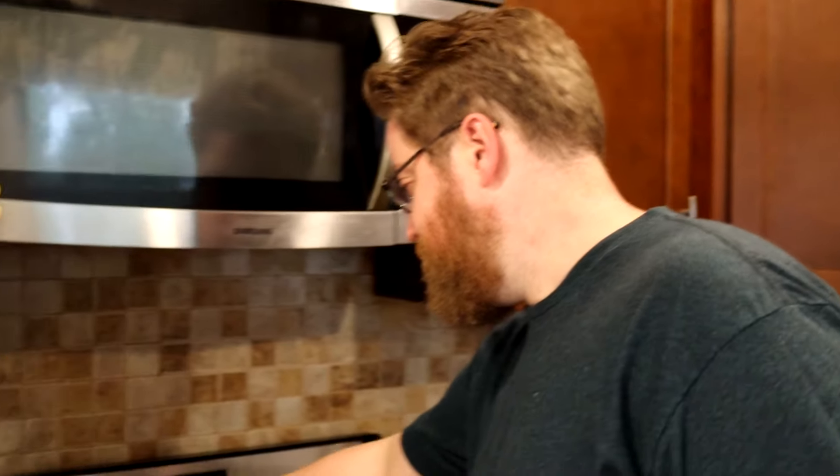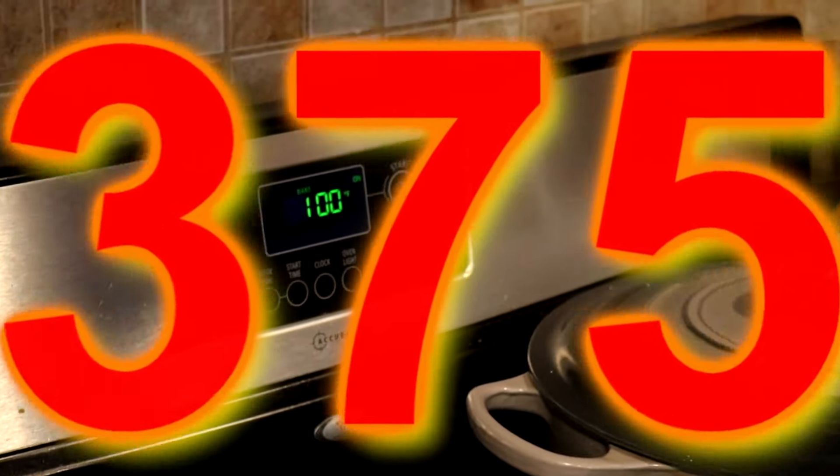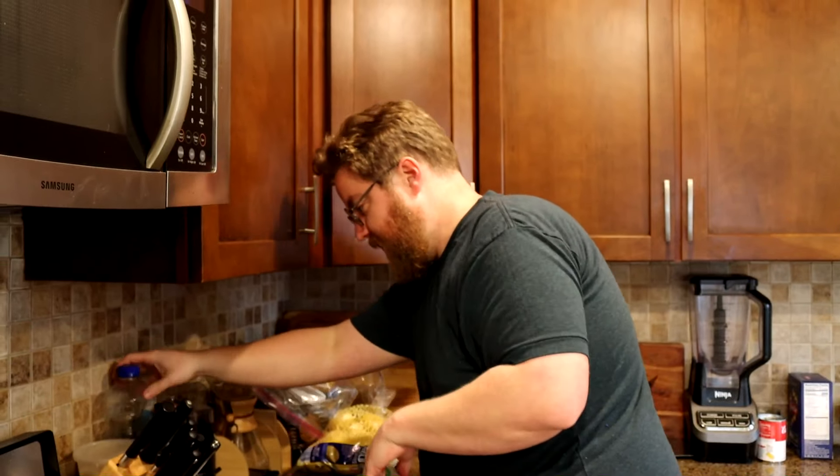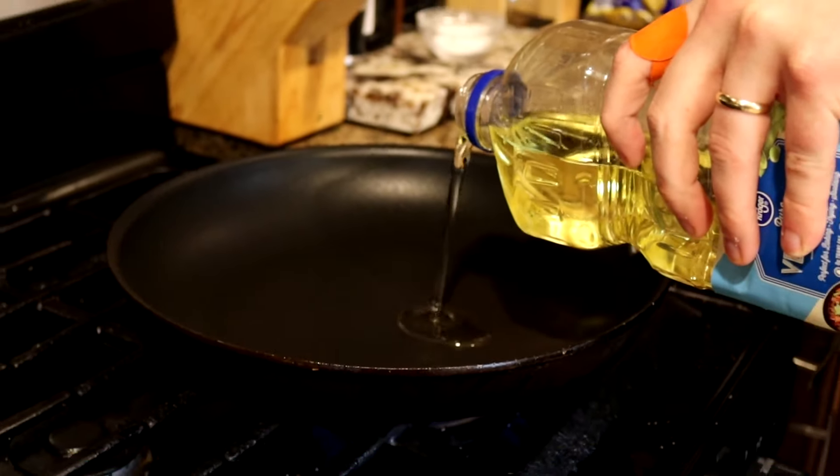All right, we're going to start. We're going to preheat the oven. I'm going to do 375, and then we're going to brown our turkey. I'm going to get some veggie oil in there, and we'll go check out the turkey wings.